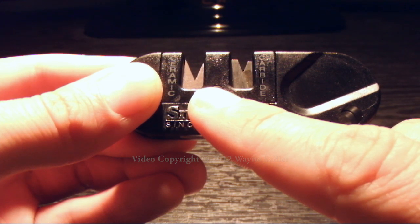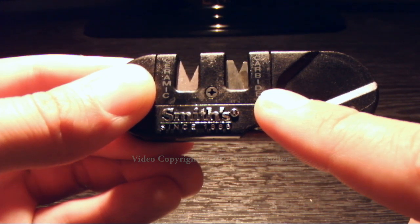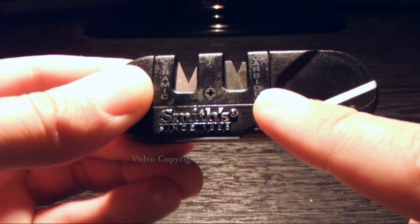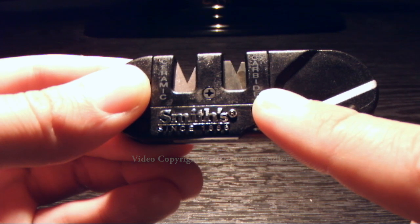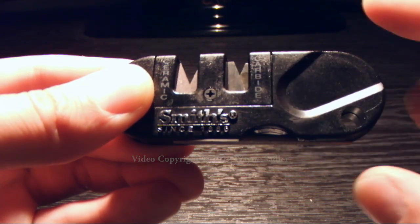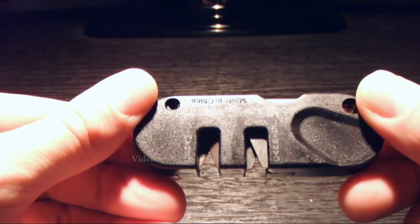It should be noted that the ceramic blades are only replaceable. The preset angle of the carbide coarse blades allows you to quickly sharpen a dull knife with ease, which sets a new edge to the blade for fine sharpening. A blade with a damaged edge only requires 4-6 pulls to the carbide slot, unless the blade has been made from very hard steel, to which more pulls will be required. The carbide blades are both reversible and replaceable, meaning you get twice as much use out of your knife sharpener.